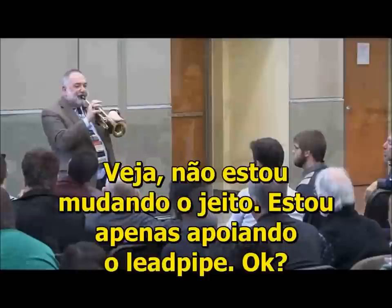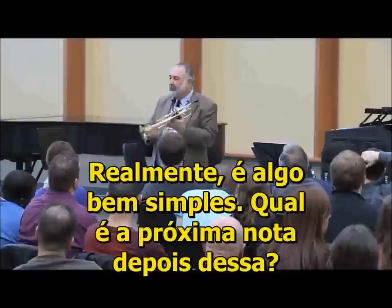I'm not changing the way I'm supporting — still supporting that single lead pipe thing. The single lead pipe thing. So you're not really thinking about it. That was just an example. It's pretty simple stuff.